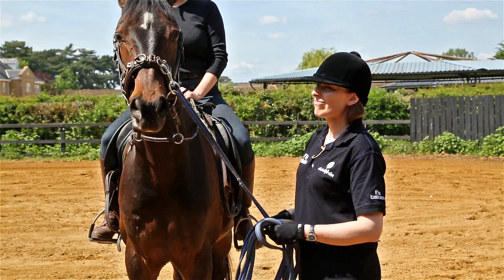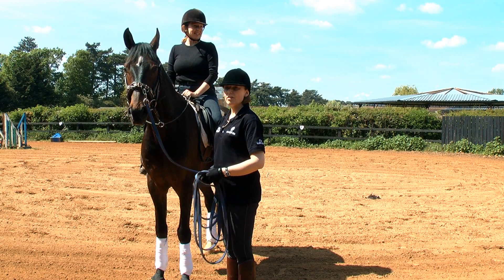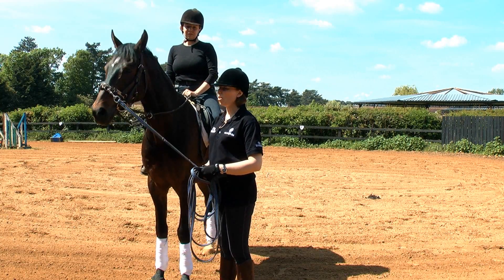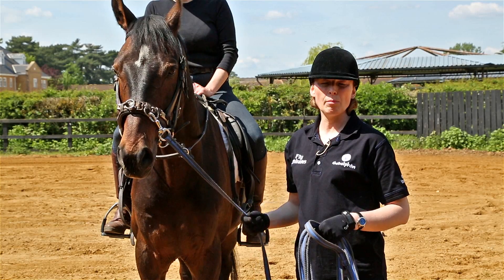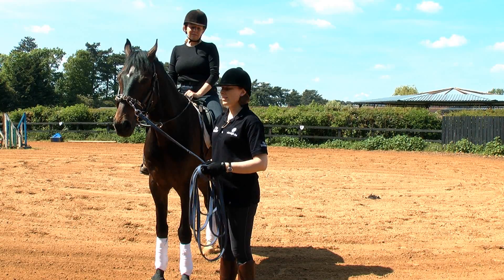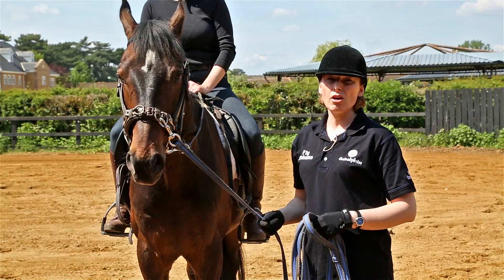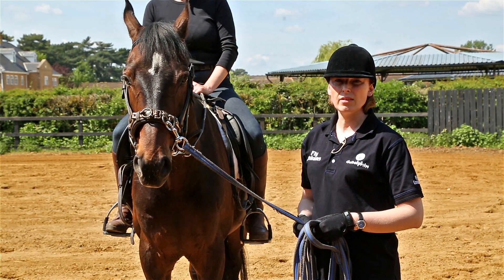This is Kirsty and this is her horse, Fela. Kirsty this year wants to start competing in a little bit of showing and dressage. So today we're going to work on a lunge lesson to help improve her position and also the depth of her seat. Kirsty is in fact not long recovering from a broken ankle on her right leg, so there is a bit of stiffness in that leg which we'll try and accommodate in the lesson.